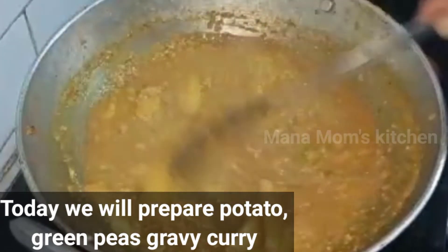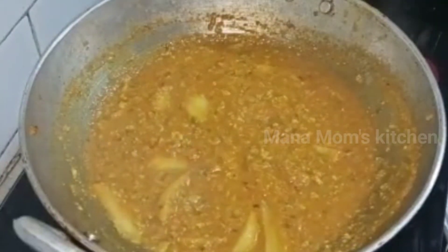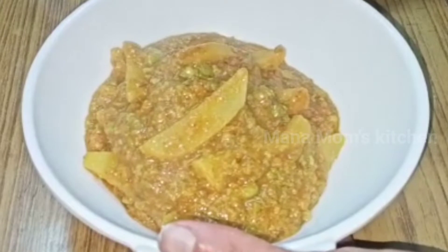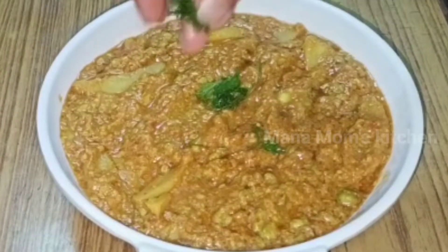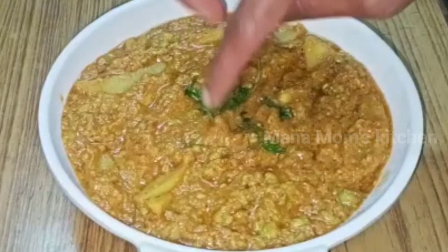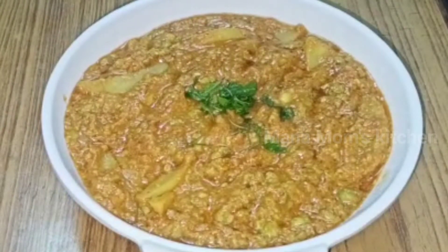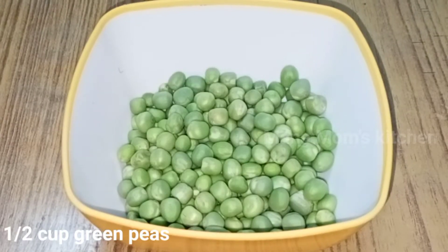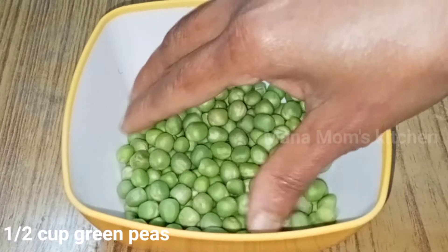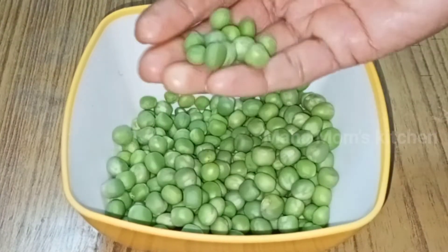I am going to show you a small gravy. I am going to show you a lot of this recipe.